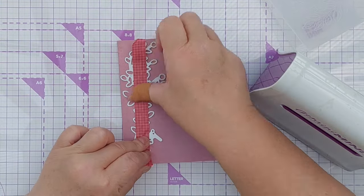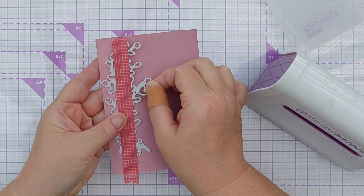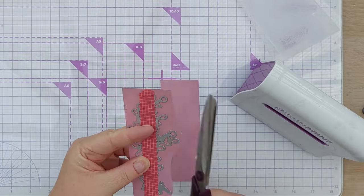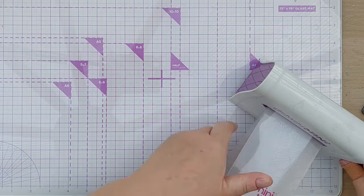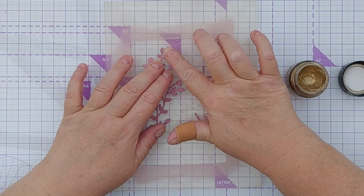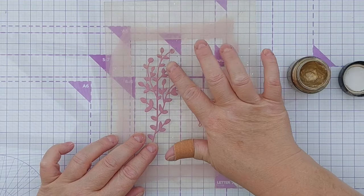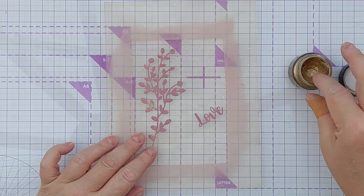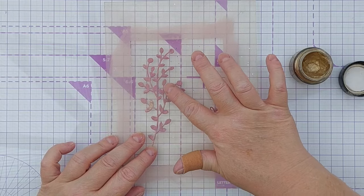I'm going to run these two dies together through my die cutting machine, so I'll just tape them together so they don't slip around. To bring in a bit of sparkle and shine and a little variation on these rather flat die cuts, I'm just going to brush over them lightly with some gilding wax, catching different areas of the leaves and the stem.